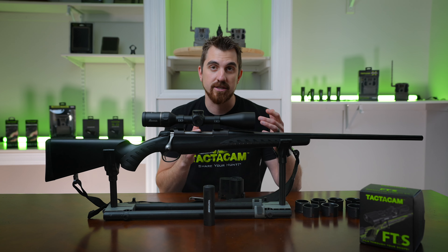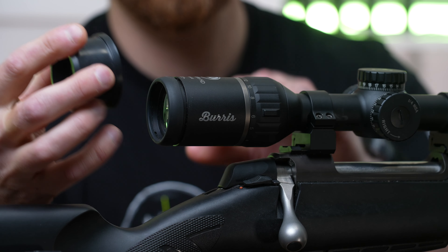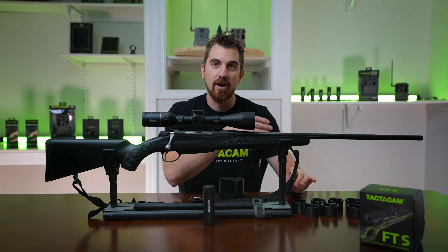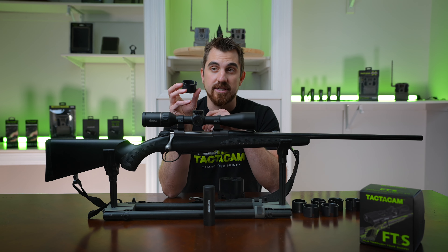You can start with number one, the smallest one in size. As you can see this one's too small for this scope. As we move up the rings get bigger, so I'm going to use number seven.